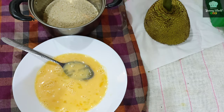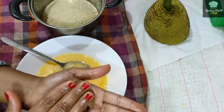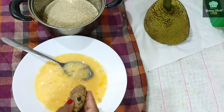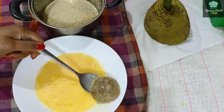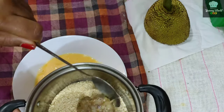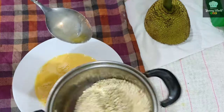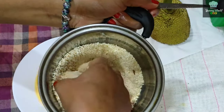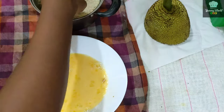Cut the cutlets. Then the thickness and crispness will be made. I will do it with two layers.